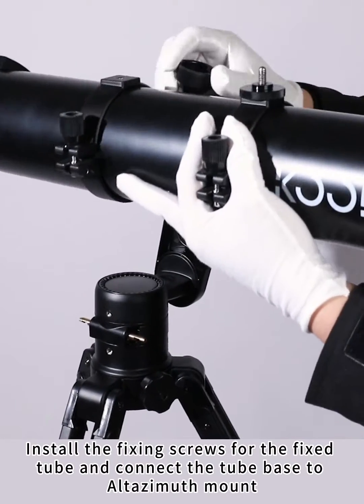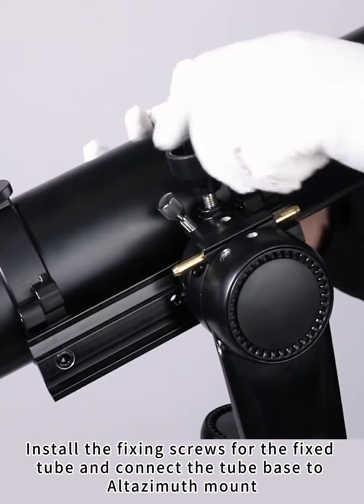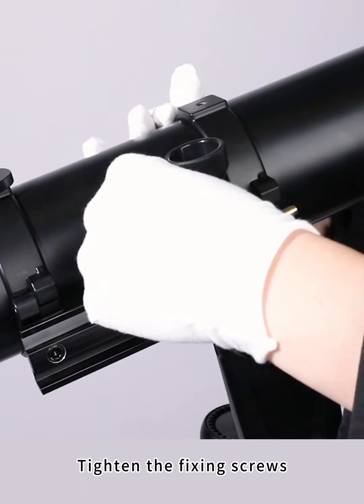Install the fixing screws for the fixed tube and connect the tube base to the Altazimuth mount. Tighten the fixing screws.